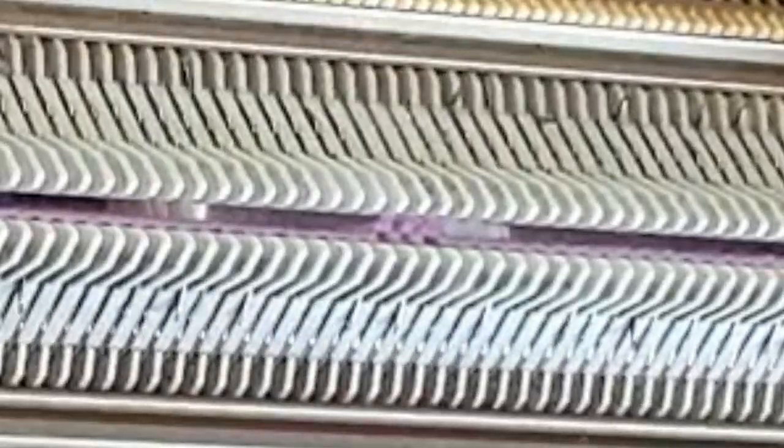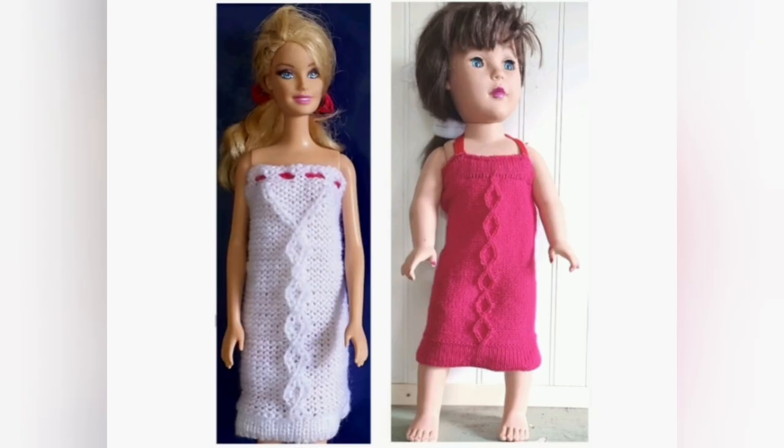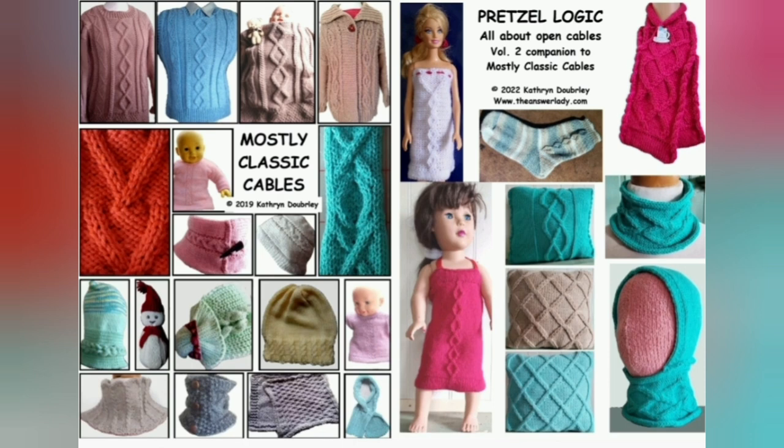In upcoming videos, we will talk in great detail about the difference between basic and embossed cables, learn to understand some of the more complex charts, and knit a little project together. In case this pair of books interests you, there is a link to my sales page — actually two links, one to my website and one to Ravelry — in the program notes, and also a link to the rest of the cable playlist. That playlist is growing all the time, so it's something you may want to check on frequently.